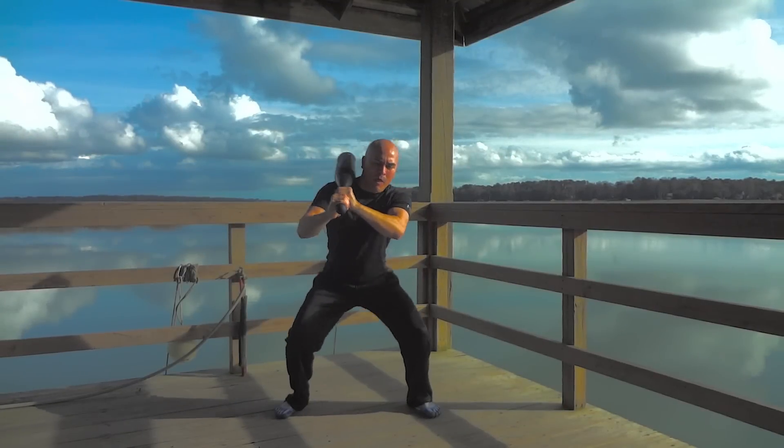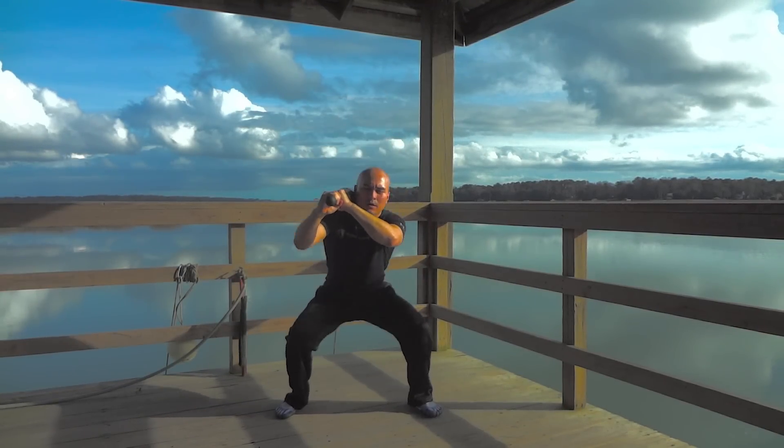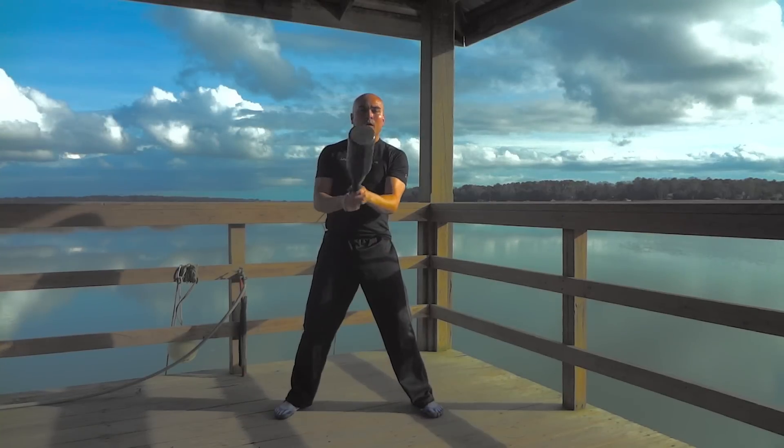Today, I'd like to talk about squatting with clubbells. Pay attention to the beginning of each set. What differences do you notice between them?